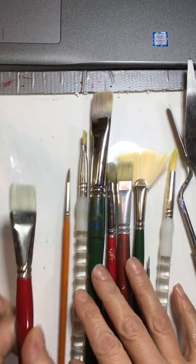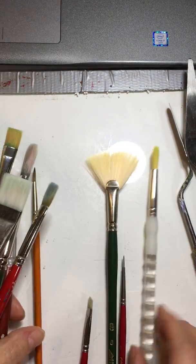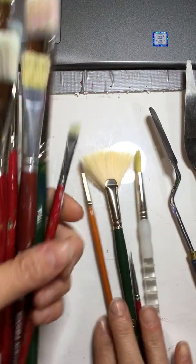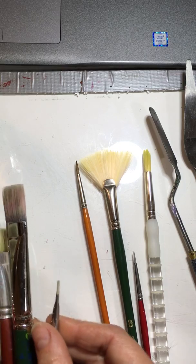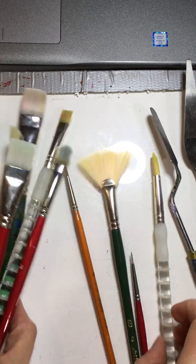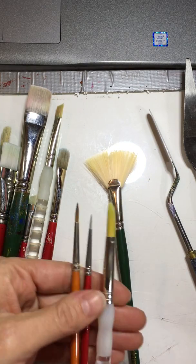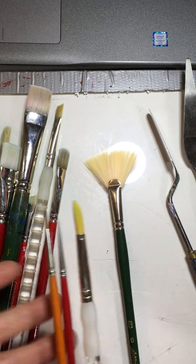This is a flat brush. Anything that has the ferrule or collar shaped flat — these are all flats. You can see why. The collar looks like it's been squished by a machine or stepped on. It's flat. Then there's another category called rounds. These obviously have round ferrules or round collar. They're called rounds.